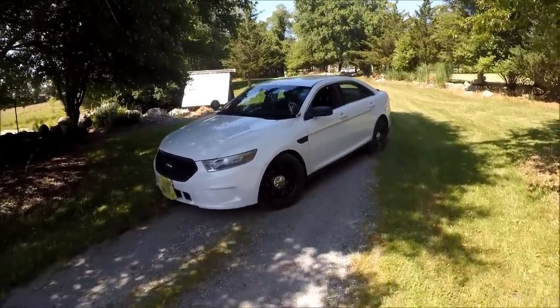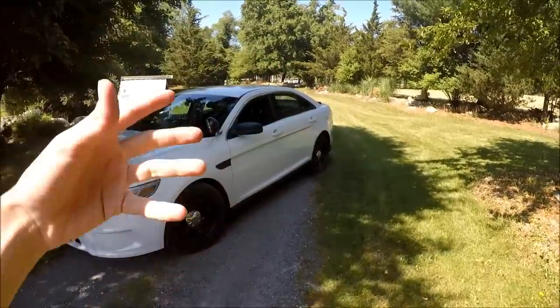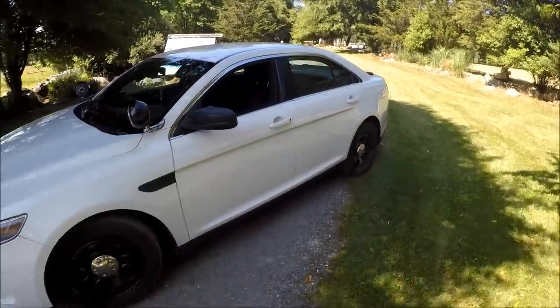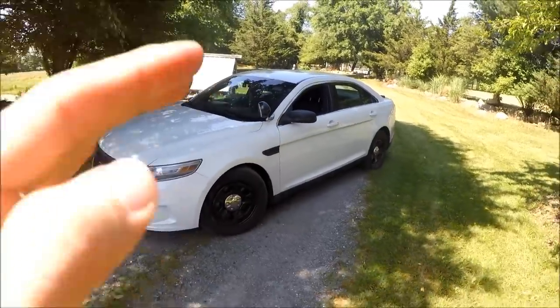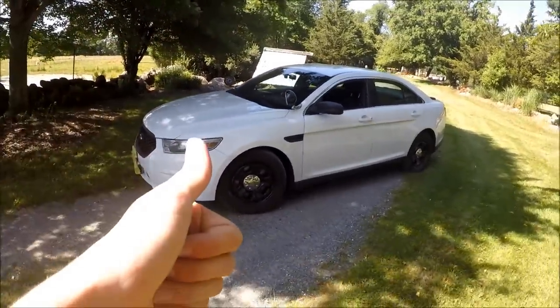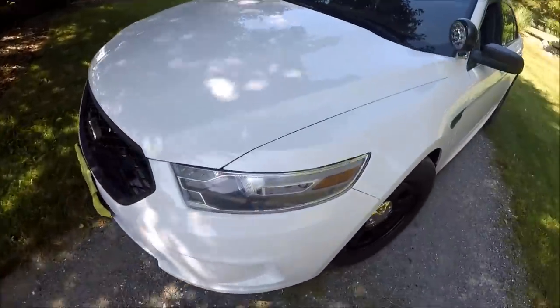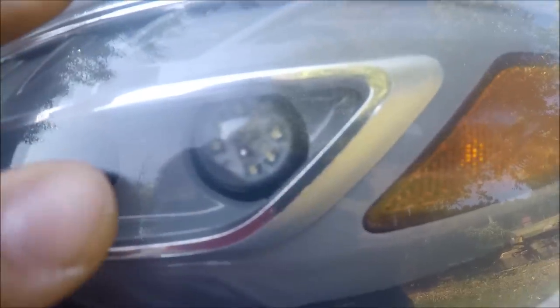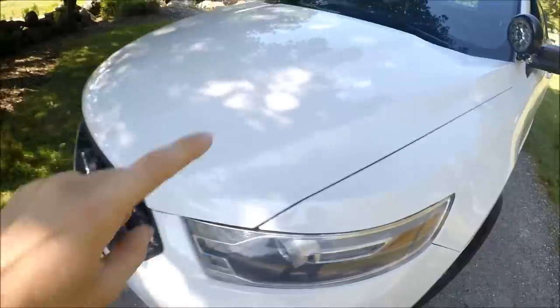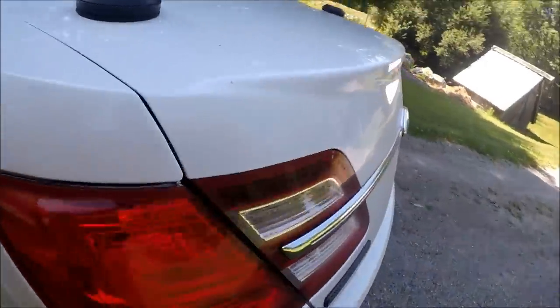Now we're going to talk about some of the stuff they left inside the car, which is pretty cool. I did search all throughout the car for paperwork and receipts but nothing - they definitely wiped it out clean. However, they did leave some things. Strobe lights - they left them in the front on both sides, as well as in the back. Those look like pretty expensive strobes as well.